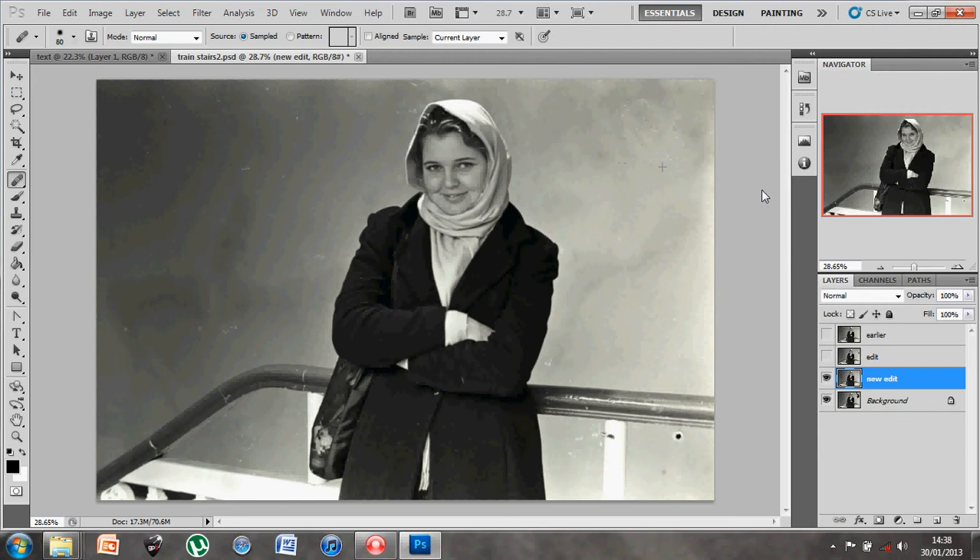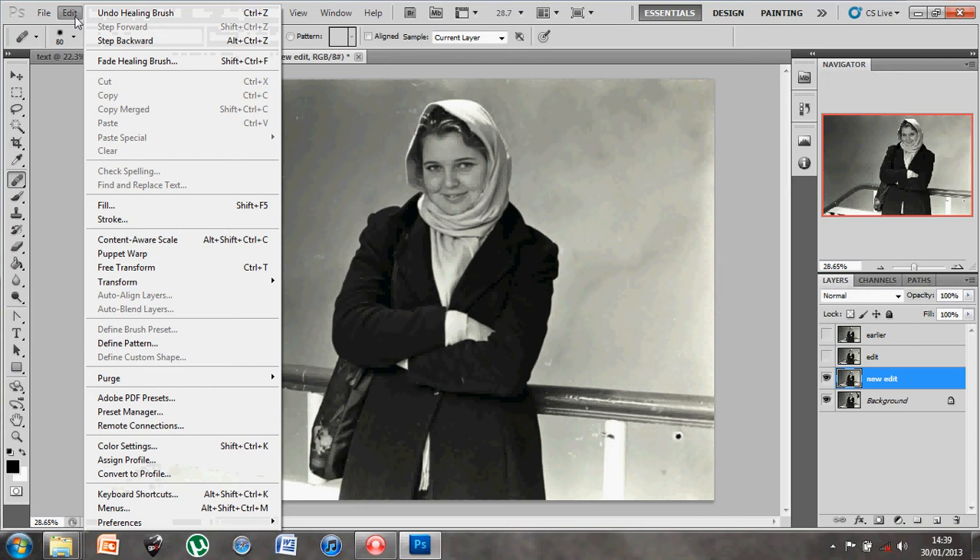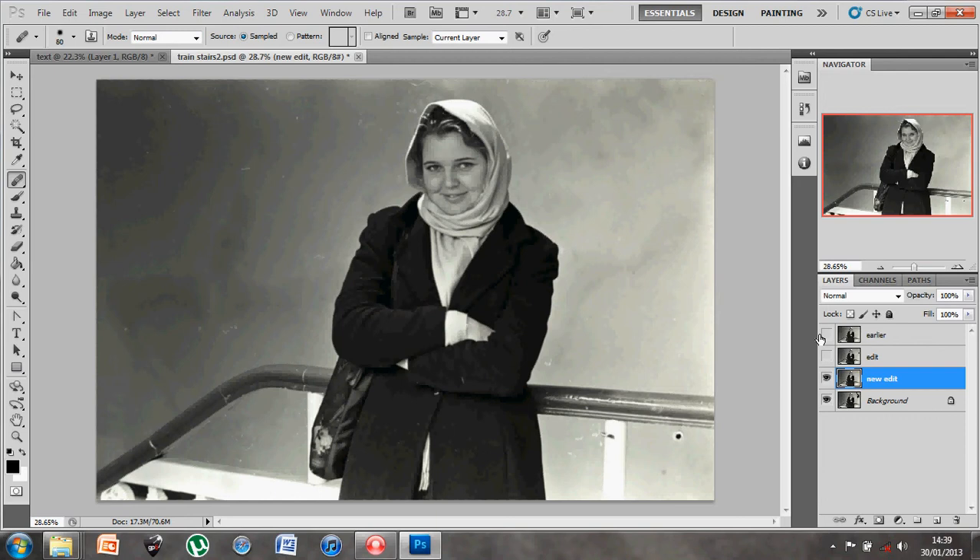For some of these larger areas, the content aware fill would also work well. Those are the main areas we'd be looking at. Getting a chance to use those tools bit by bit and taking your time - restoring an old image requires a lot of patience and dedication to get it right. Between the clone stamp tool and this new function of filling a selection using content aware, you can produce fantastic results.